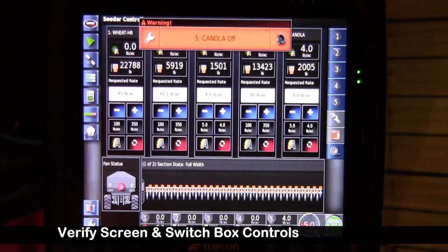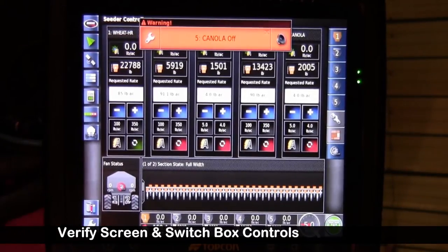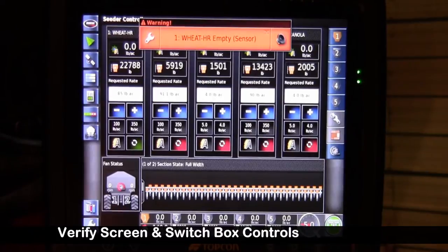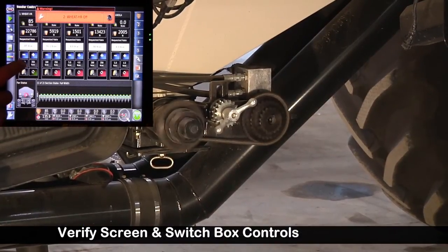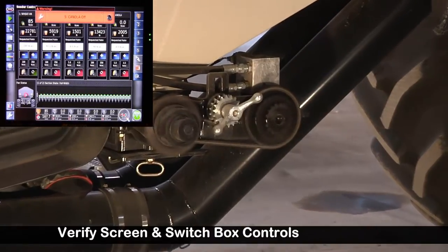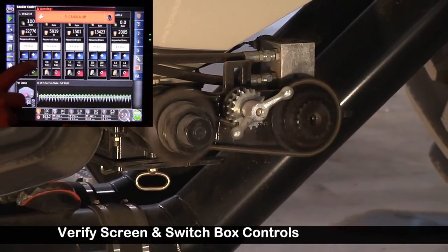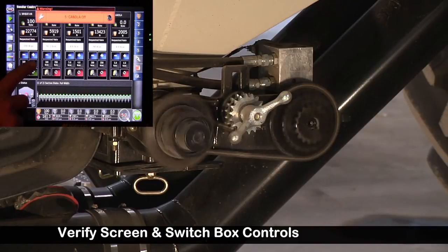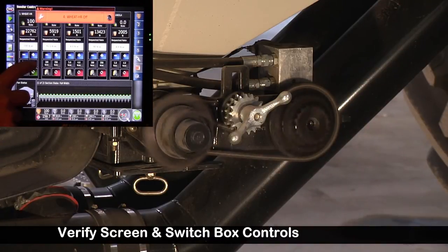I'll demo on tank one. I'll touch the touch screen on tank one to turn it on — it's turning at an RPM to give us 85 pounds an acre. Our preset one is 100. Ramp it up and it should speed up. We've got the fictitious preset of 350 pounds per acre in the monitor we set up before. I'll touch it. Looking down below we've got 100 pounds an acre — 161 RPM at 100 pounds. Hit 350.